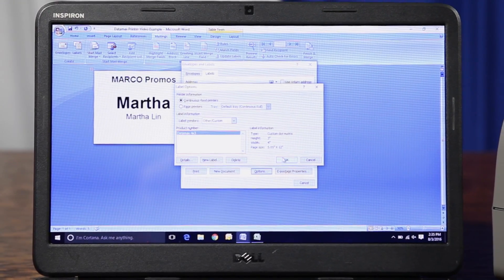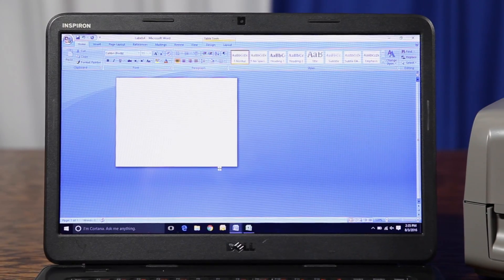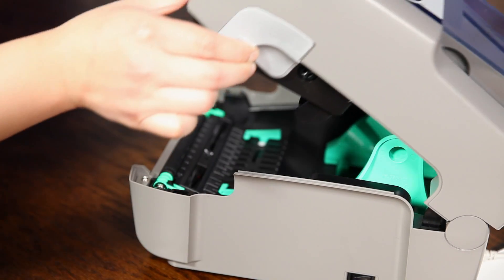The Datamax printer is also compatible with Microsoft Word, so you can use the program that you're most comfortable with. Now open up the printer's cover by pulling back on the gray arrowed notches on the sides.